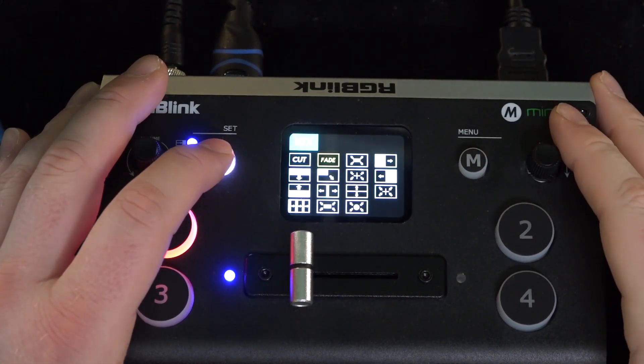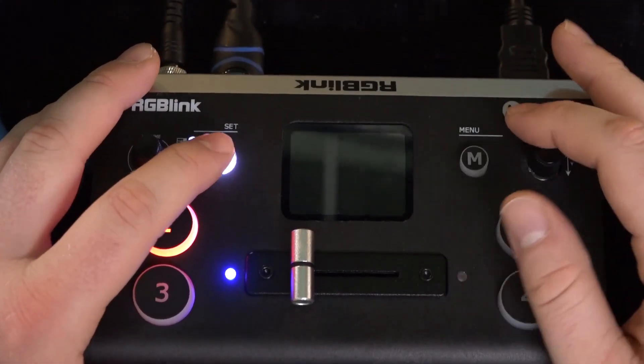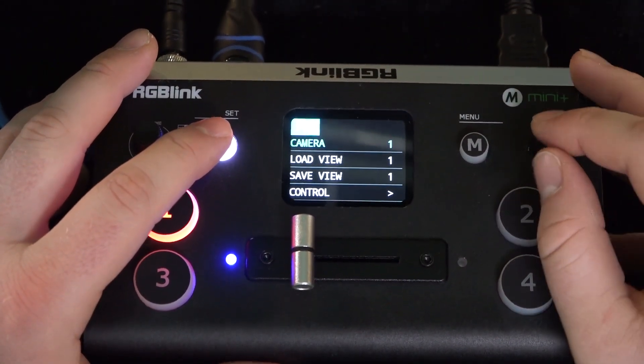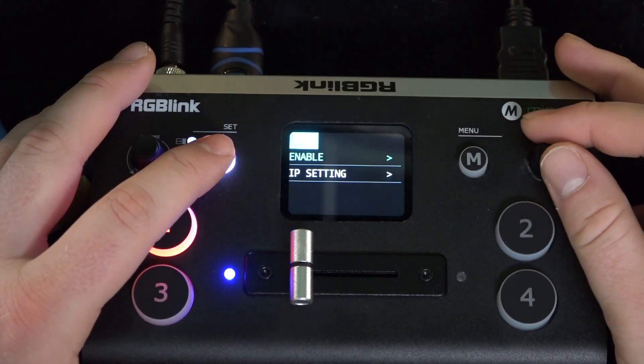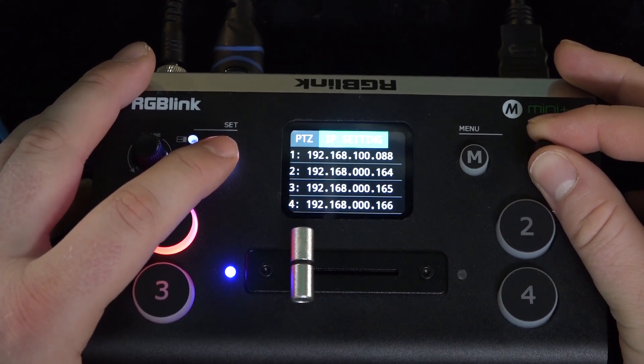Now press the S button four times to reach your PTZ settings. This is where you can select which camera you are controlling. Scroll down to IP settings, select the camera you wish to control, and enter its default IP address.